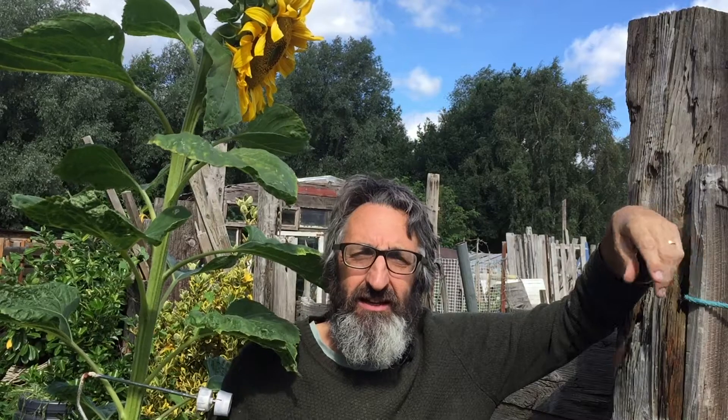Hello and welcome to the Sunday show preview. Today we're talking about the sunflower competition.